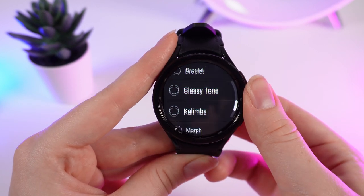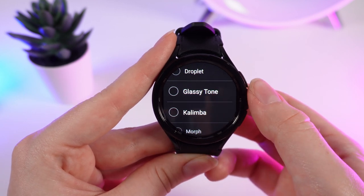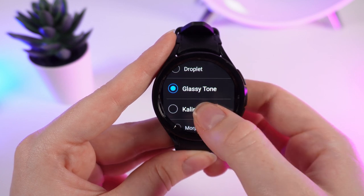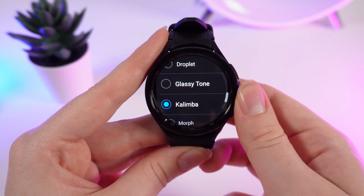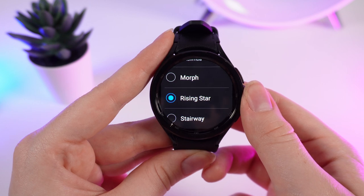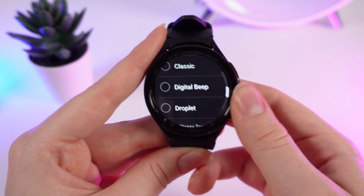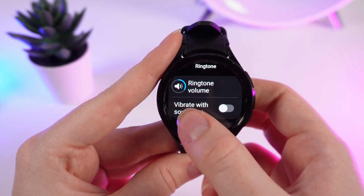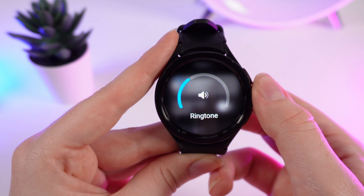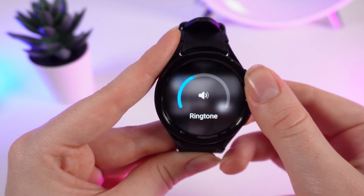Right here you can choose whichever ringtone you like, and if you click on it you can hear how it sounds. If you scroll up, right here you can turn on vibrating with the ringtone and adjust the ringtone volume by turning this circle around the watch.